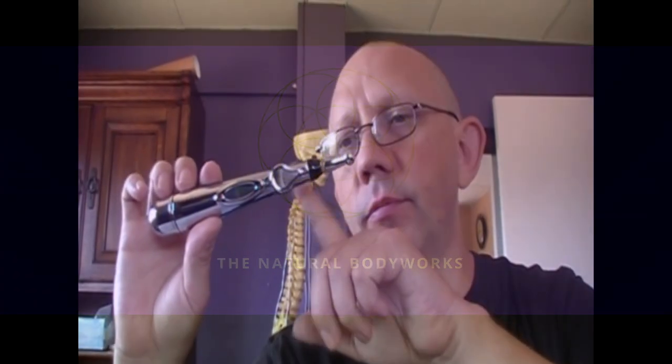Hey guys, this is Dr. Sean, and we're going to go over what not to do with this thing. So there's a few things not to do, some from the book and some not from the book, but I'll read them to you just so you can understand. Number one,